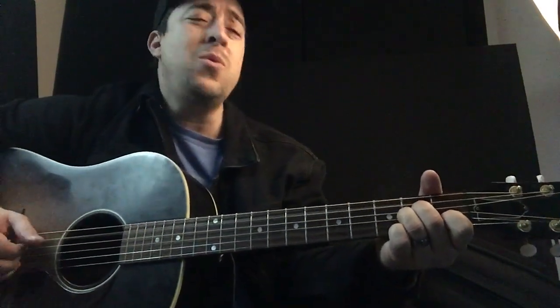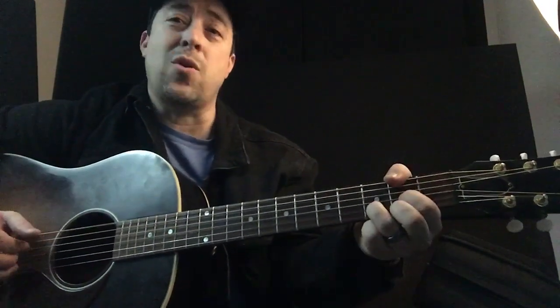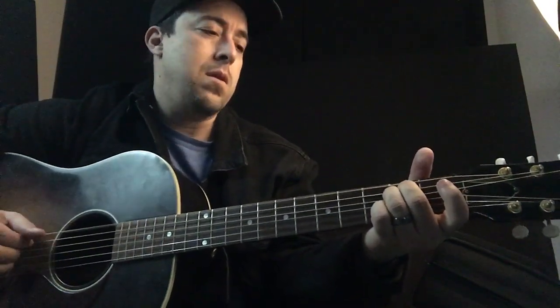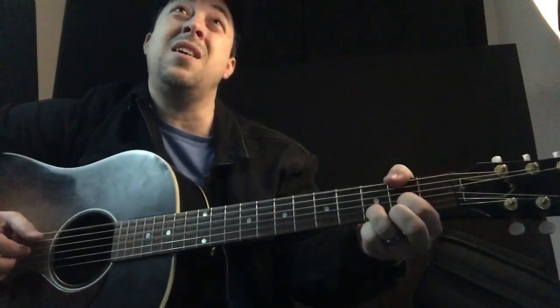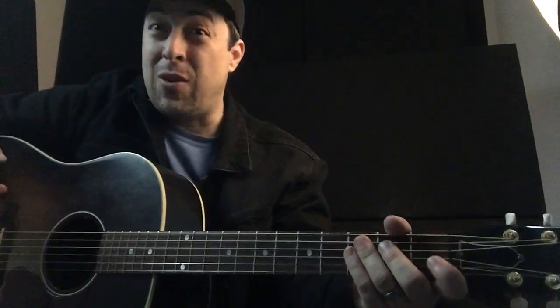It's A minor to D — 'To me, you'll always be' — or C to D. I can't remember which one I play; it's probably different every time, so let's just say A minor to D. 'To me, you'll always be, daddy's little girl' — G. Then it goes back to the intro. I think it goes to C there. Anyways, it's close enough. Then you do the second verse, same as the first, then the chorus again, and the bridge.